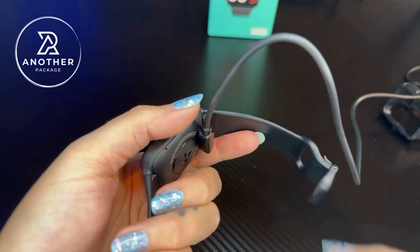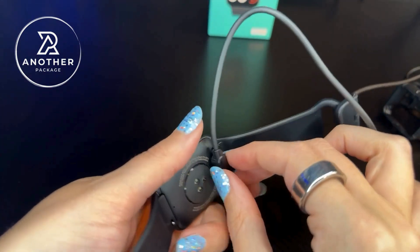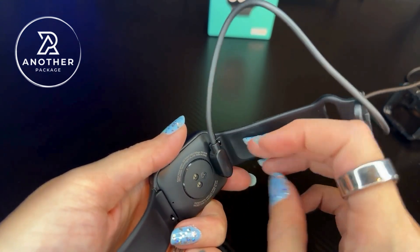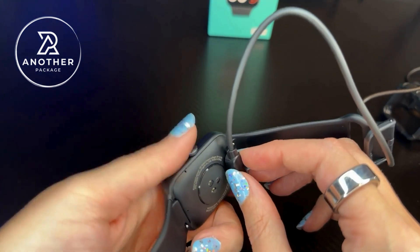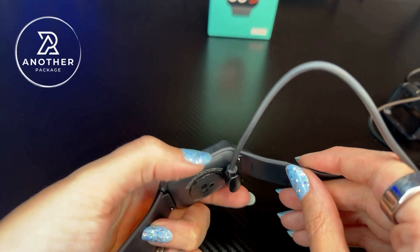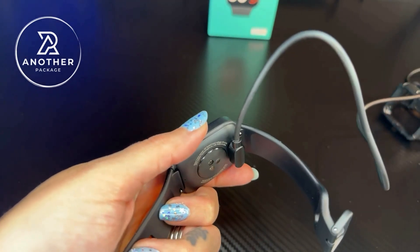The instructions on this are really easy to follow, but I did want to point this out. When you very first get this, you can turn it on by long pressing the button here, but if you don't have it connected to the charger, nothing's going to happen. So you do need to connect this to the charger first, and then you can long press this side button and everything will turn on.